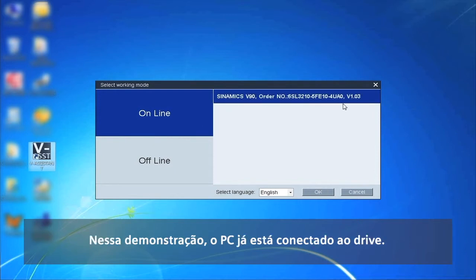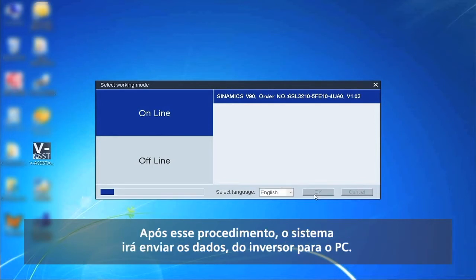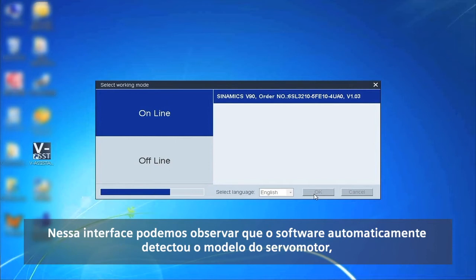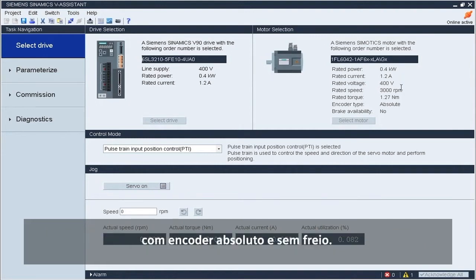In this demonstration, the PC has already been connected to the drive. The software can automatically detect the drive type and the user can directly select online. After this, the system will upload the data from the drive to the PC. The software has already automatically detected the servo motor type with absolute encoder and without brake.